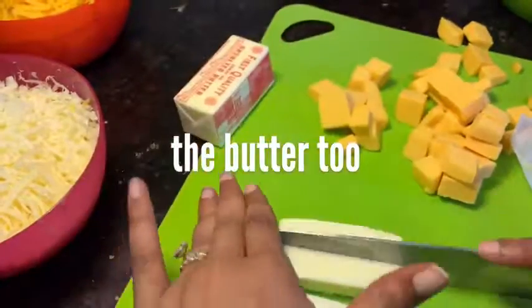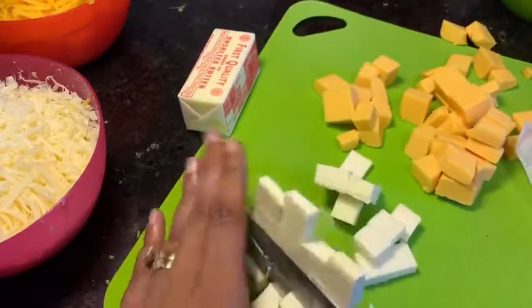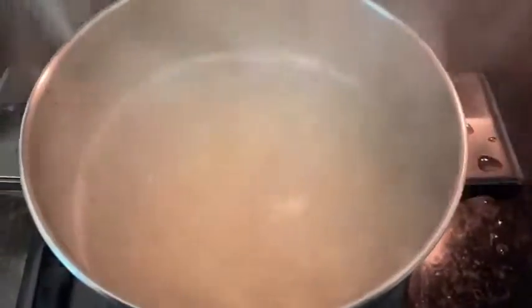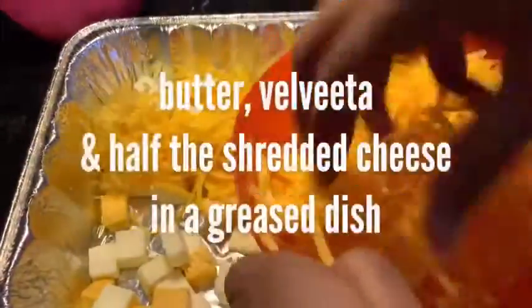So, while you're doing all of this, you want to make sure your noodles are boiling in salted water. Take them out when they're just past al dente. The more firm the noodle, the more it's going to absorb the sauce instead of just holding it. So make sure they're done.